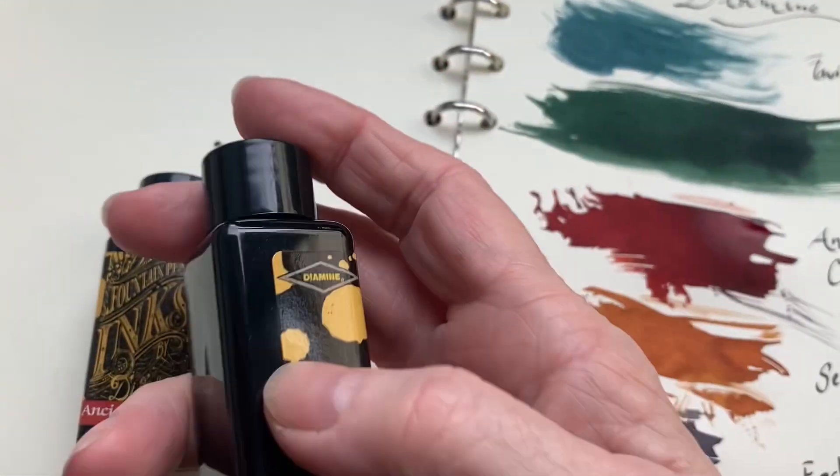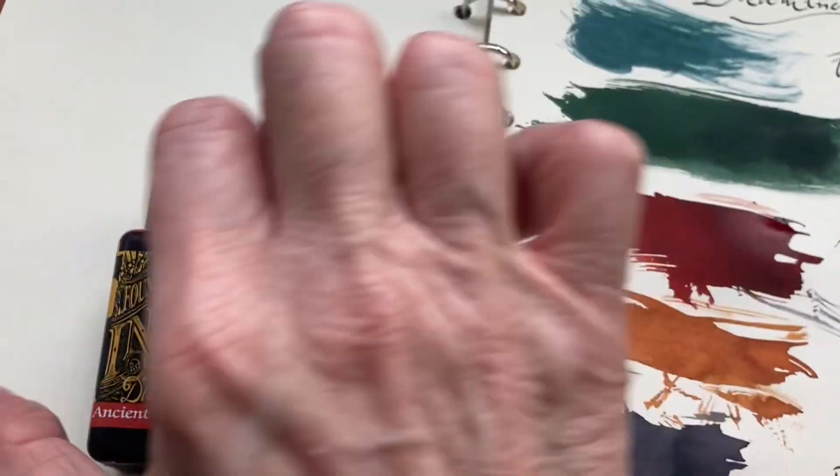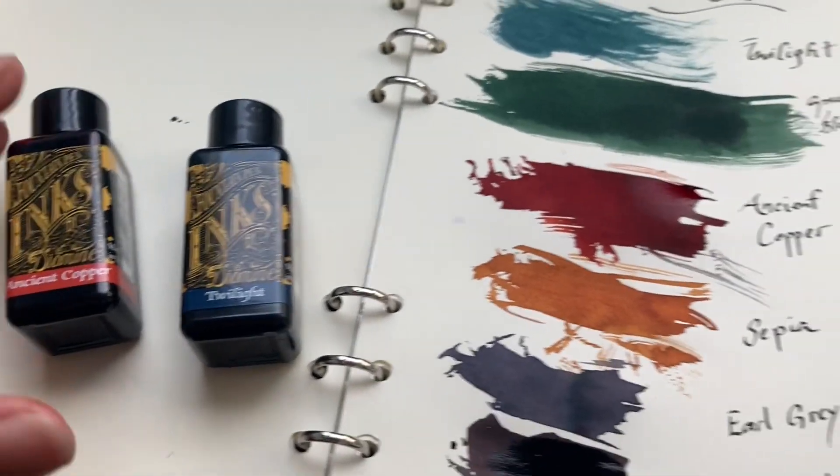These are like plastic bottles. They're not that elegant, or full of glue everywhere. Yet the ink is pretty.